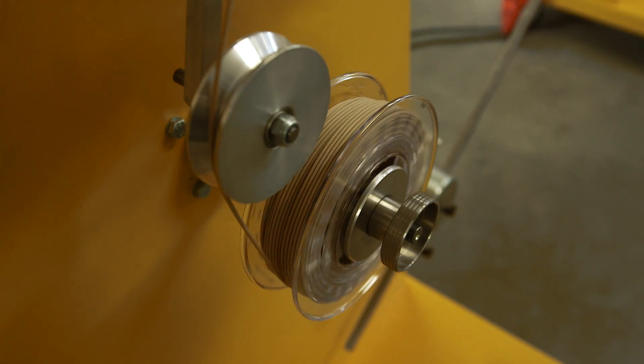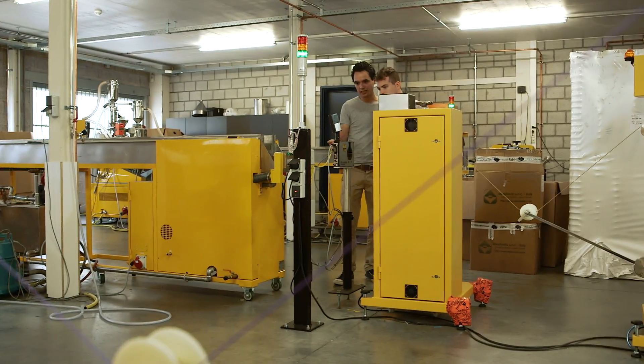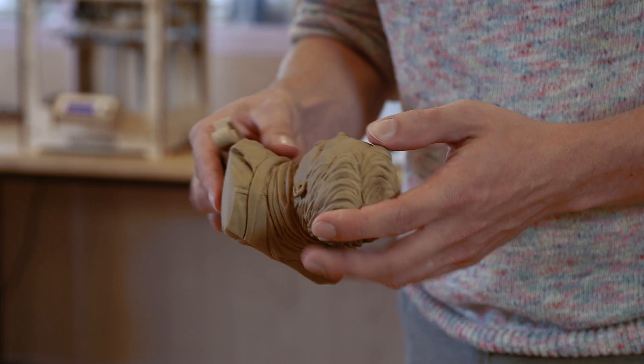It started in 2013. We started with a basic PLA and PHA portfolio, and right now we're really focusing on experimental special types of filaments such as woodfill.